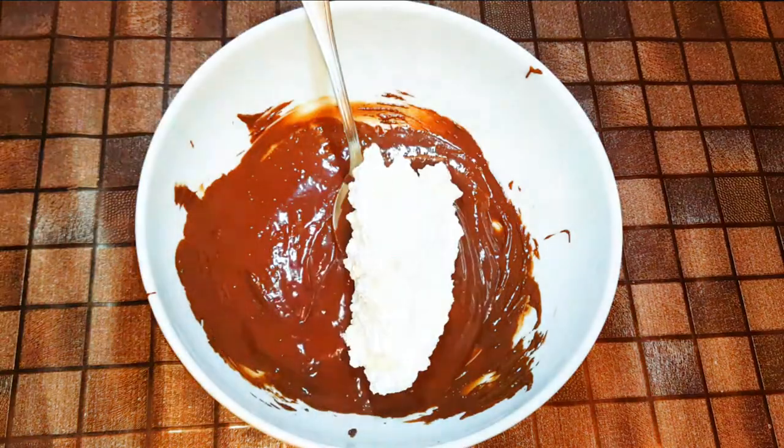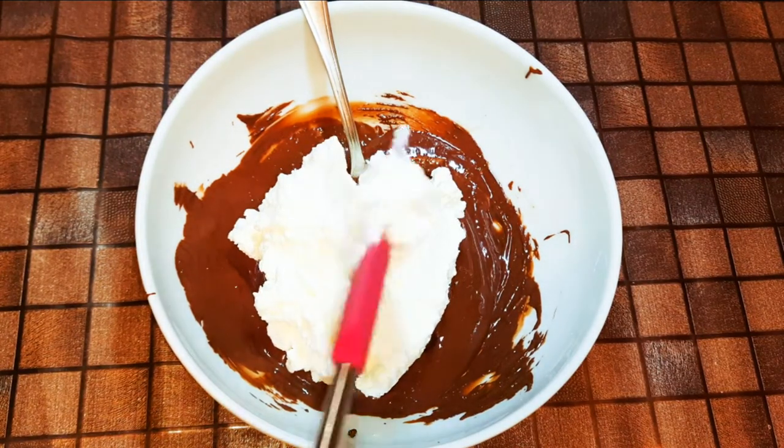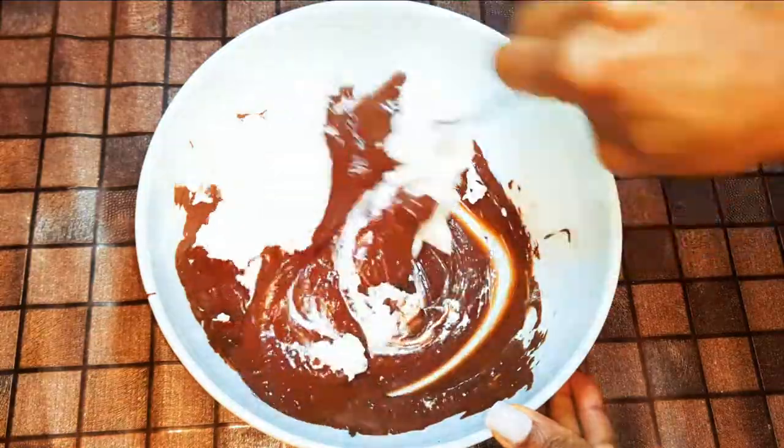I'll get my melted chocolate and come in with about half of the whipped cream. With the help of a spoon, I'll mix everything up.